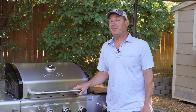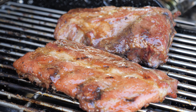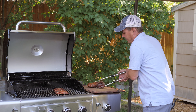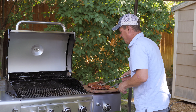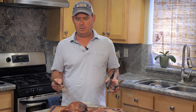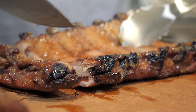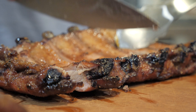After about 10 more minutes, it's time to pull the ribs off the grill. They're going to need to set for about 10 minutes before we cut into them. Then I get my chef's knife in there between each bone — I like to do four per serving.